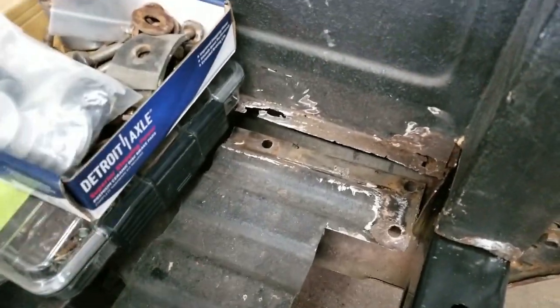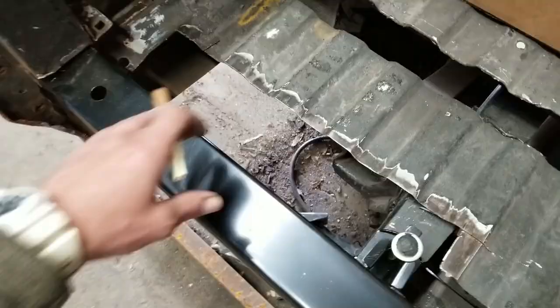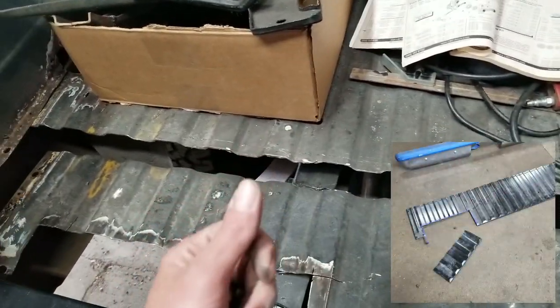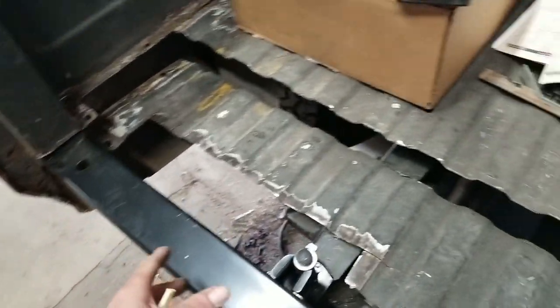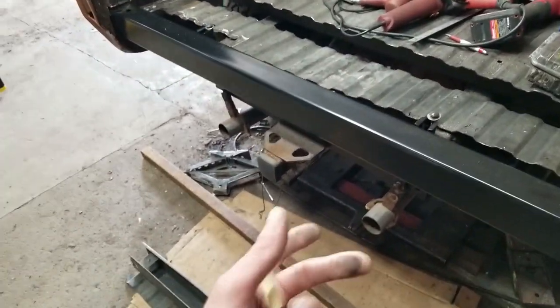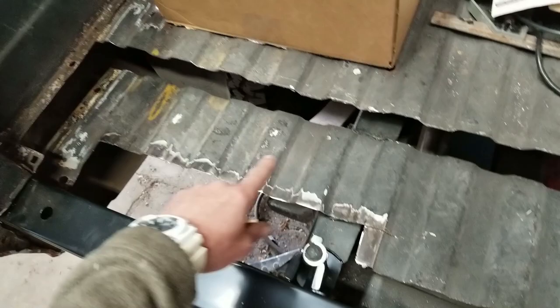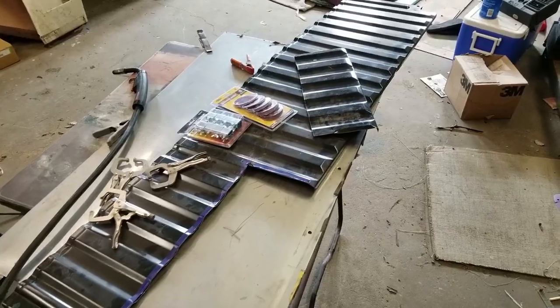I've already cut out a couple parts of the floor here and braced it underneath, and I have a section of this floor that I'm about to show you that I need to weld up — that's what we're going to use the butt welding clamps for. I'm also going to show you how I finished putting this bed in, but today's video is about the butt welding clamps.